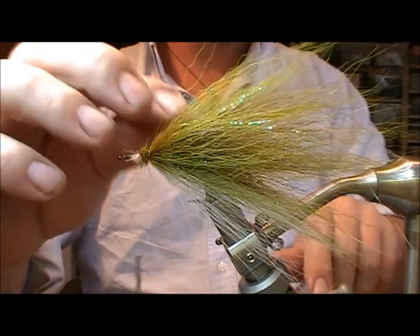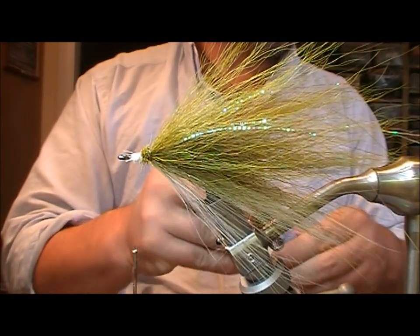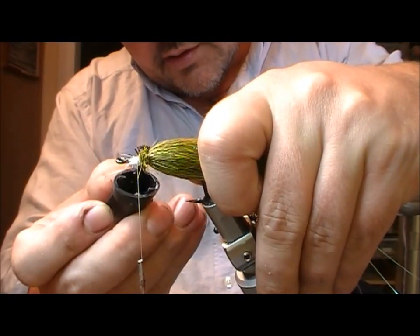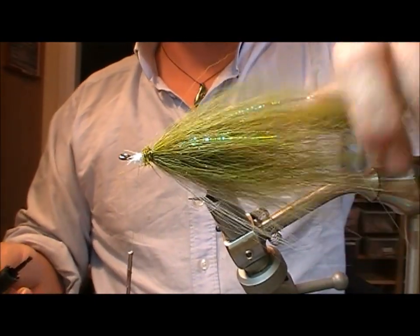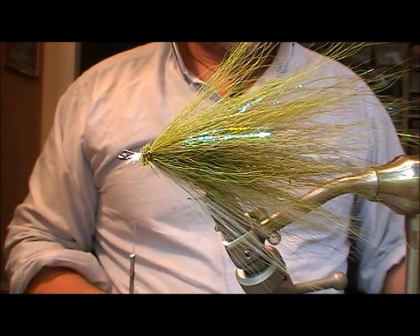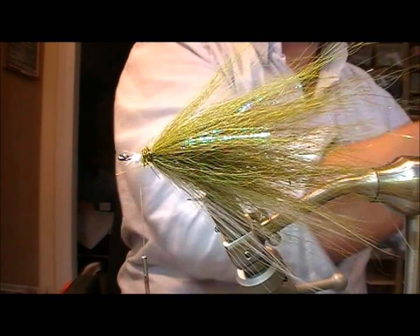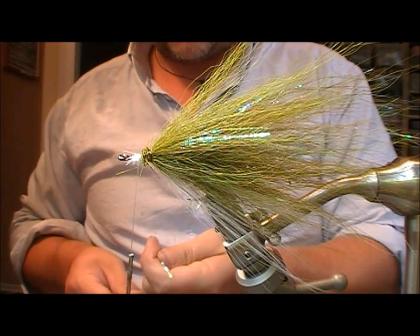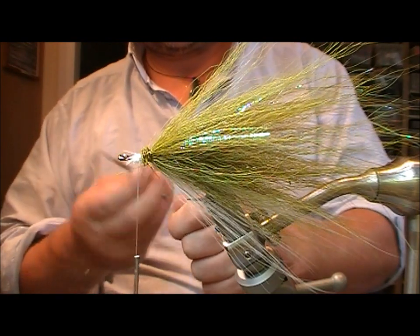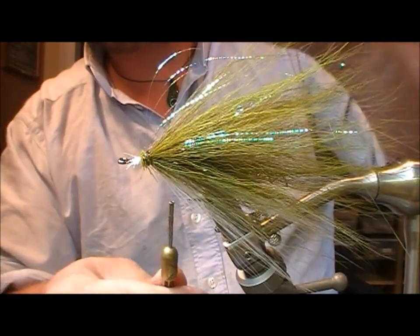I'm tying in tighter at the front than at the back because it's a jack pike pattern — jack pike are generally long-shaped, so I don't want it to splay out as much as I normally would with one of these patterns. Then superglue all the tie-ins and hold this back in position to give it a bit more streamlined shape. Then take the mirage again, a few strands, double it, tie it in two-thirds along its length, and fold it back.